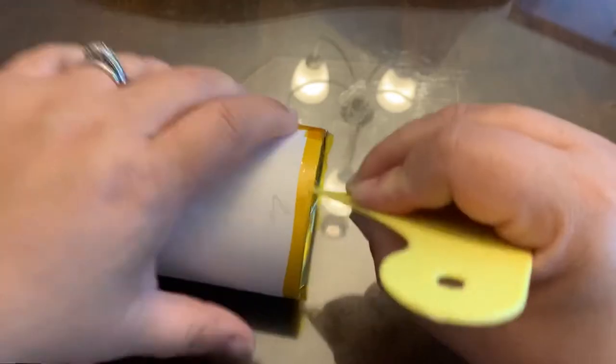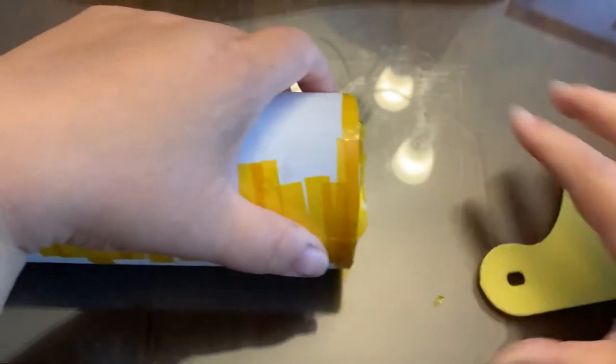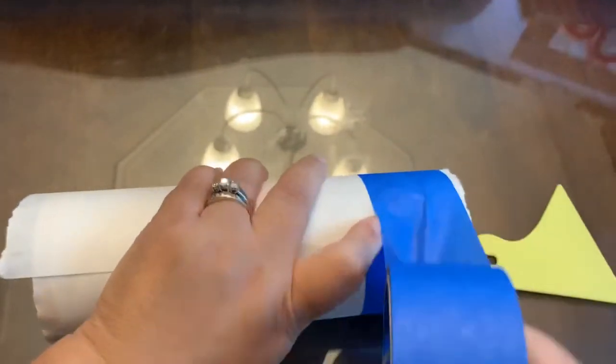Basically, you just want to make sure there's no air — that's what causes the ghosting and the bad seams. And there I am doing the bottom rim. I'm done doing that, and now I'm going to wrap it with some butcher paper and more tape.